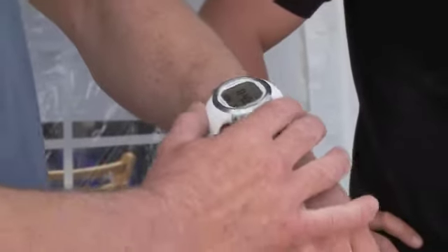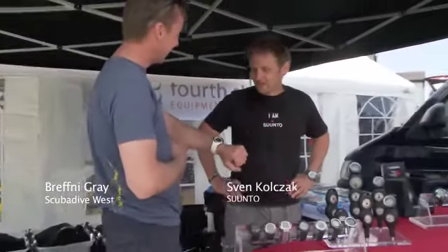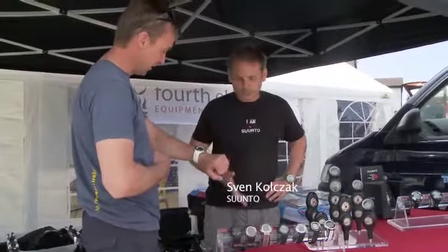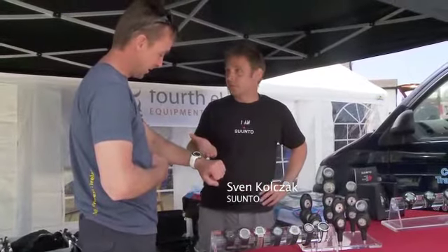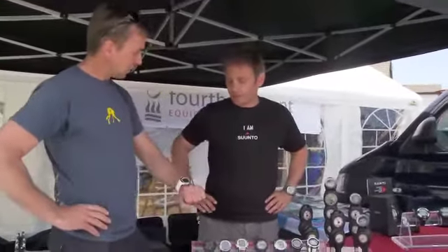You've got one of these babies on your wrist, you don't need to tell people you're a diver — it's pretty obvious. Sven, what is this that I'm wearing? You've got the D6 Iron White there. It's our most popular diving computer; everyone's been using them this weekend. We've actually run out of D6s.